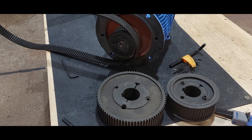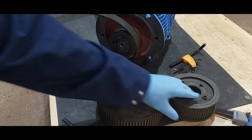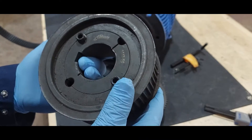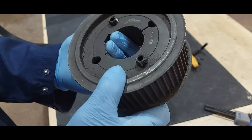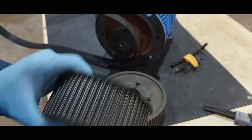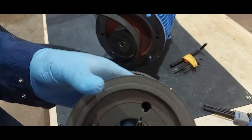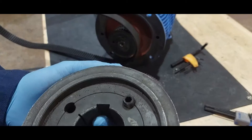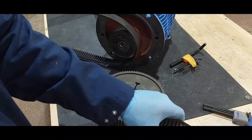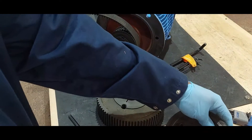Hello everyone. Today we're going to be dealing with the taper lock. The taper lock is used to secure a pulley onto a shaft. Taper locks are mostly made of cast iron, so they are very brittle and can snap and be destroyed if dismantled inappropriately.